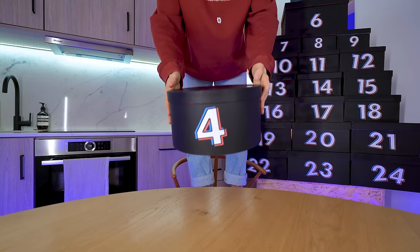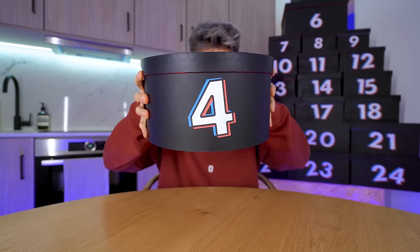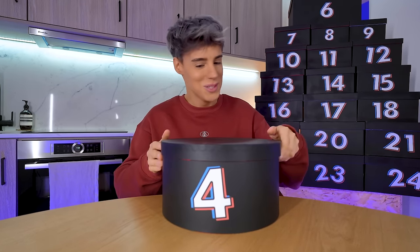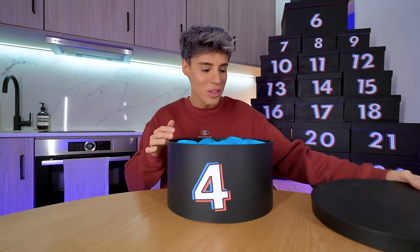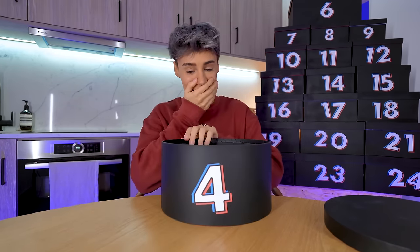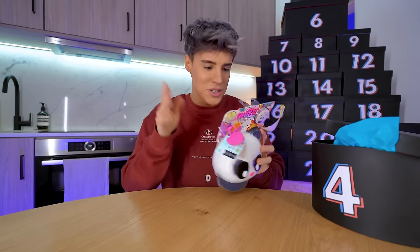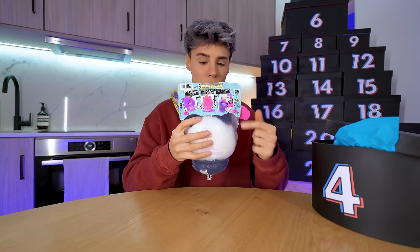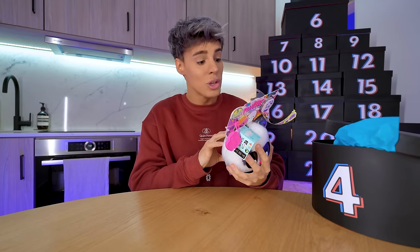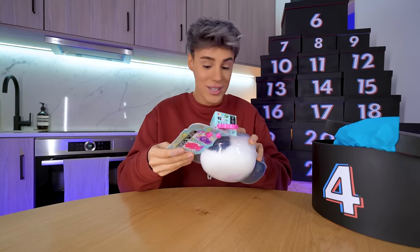Next, number four — this one's bigger but I know it doesn't mean anything. On the 4th of December, it's so cute. I think I've seen this before on YouTube Shorts. It is a fluffy toy — there are steps to this. It's called a Fluffy Stuffies. Step one: pull it. Step two: reveal it. Step three: stuff it. This is genius.